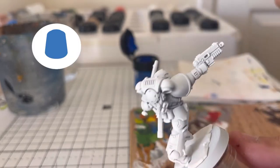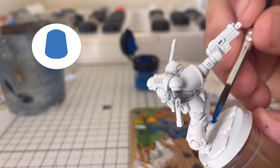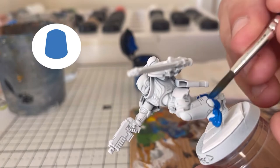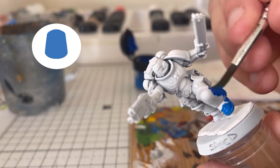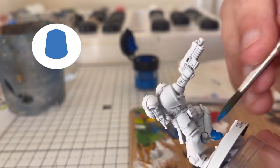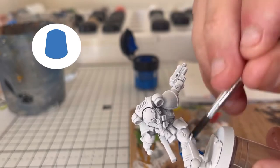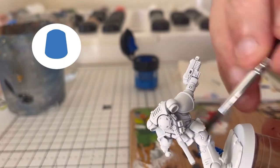We're going to start off with a thinned down base layer of Techless Blue. We're going to put this on all over the armour. It doesn't matter if any goes on the base or any of the weapons because we'll be base coating those after. We're just putting one thin coat — I know, it's a surprise — because in a minute we'll be putting a darker and a slightly lighter layer on top.